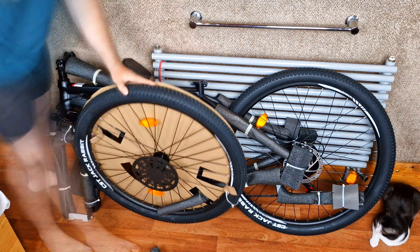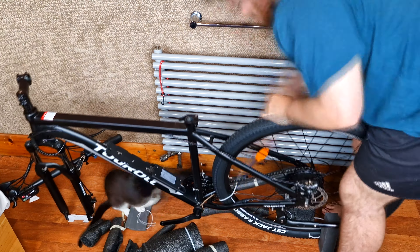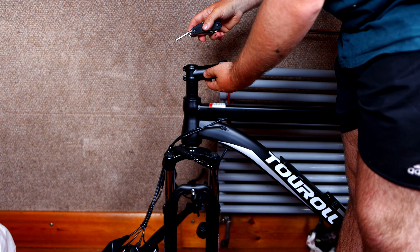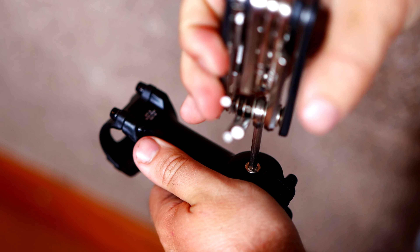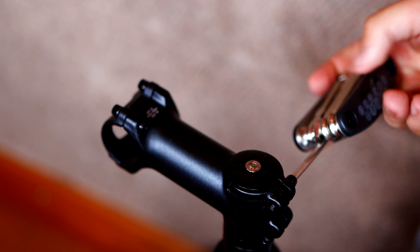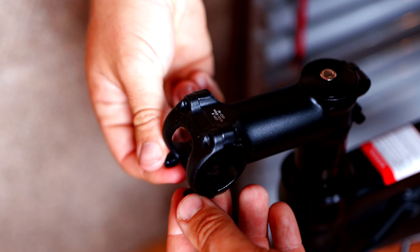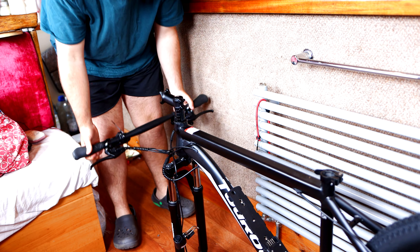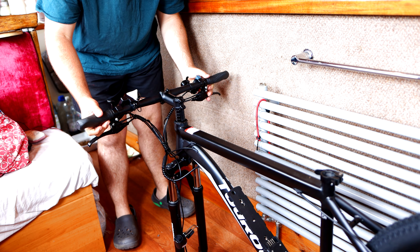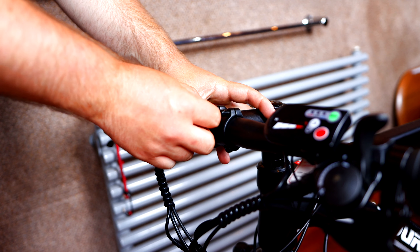The bike is packed extremely well — it took me about 10 minutes to get everything off of it, so don't worry about any damage in the post. First we start by securing the handlebar in the right position and locking it in place using the handy little tool. Then we remove the bracket that joins the handlebars to the actual frame of the bike, and simply lift the handlebars into place and bolt on that bracket to secure them.